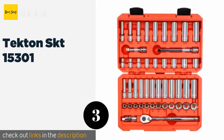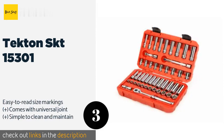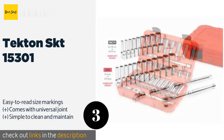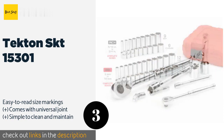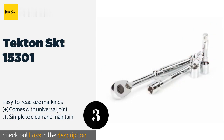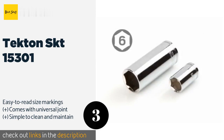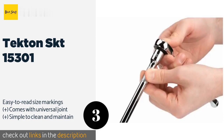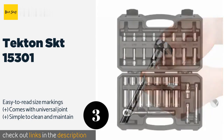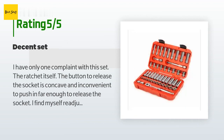Number three: the Tekton SKT-15301. The Tekton SKT-15301 is all you need to get most jobs done, as it includes sizes from 5/16 to 3/4 inch and 8 to 19 millimeters in both shallow and deep lengths. The smooth, finely geared 90-tooth ratchet requires only four degrees of swing to operate effectively. The price is approximately $65.